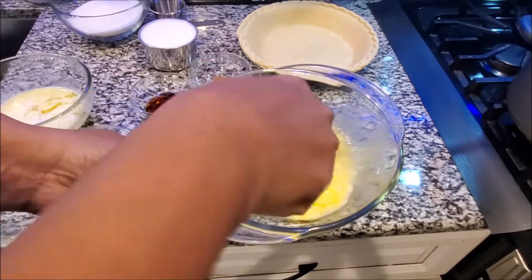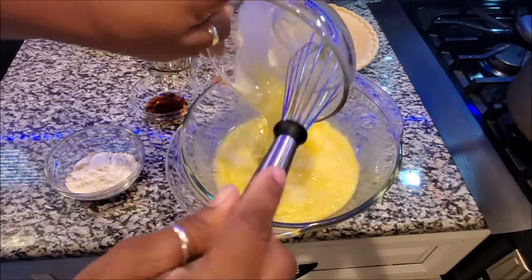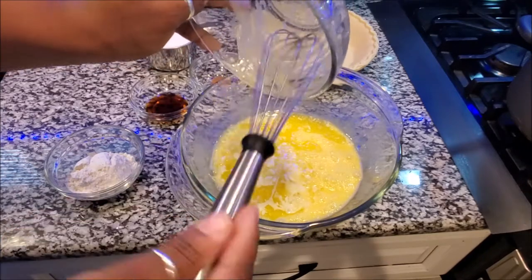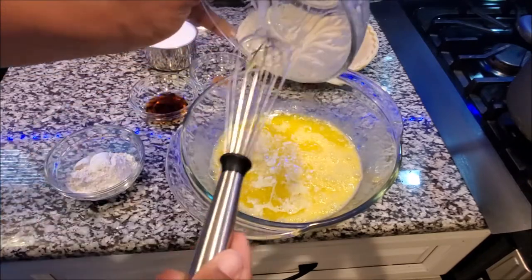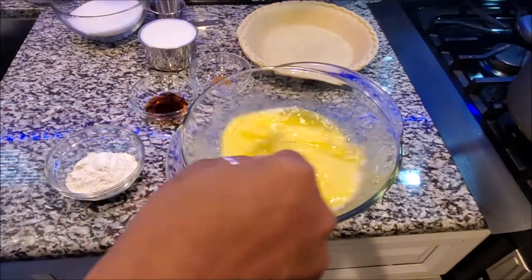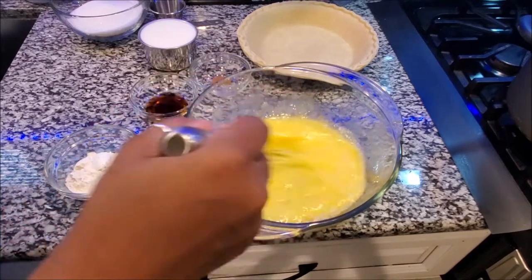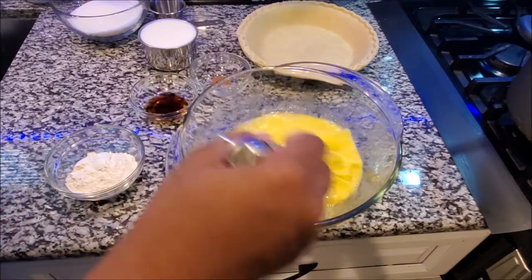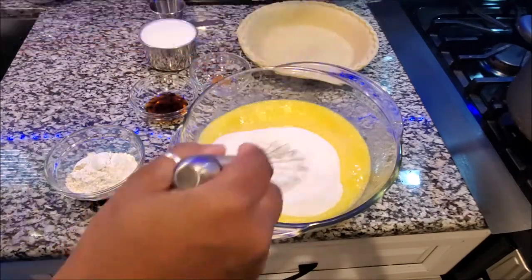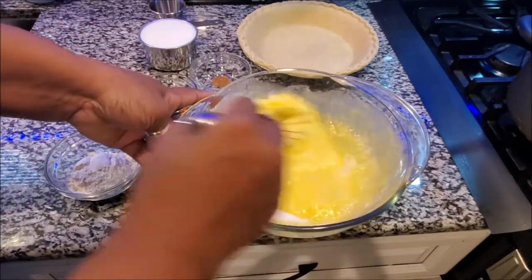Once you get the eggs to a nice fluffy consistency, add your butter. I'll put the recipe below. This is just one stick of butter — I always use salted butter for most of my recipes. Mix the butter and eggs together, then add one and one-quarter cups of regular granulated sugar and mix really well.